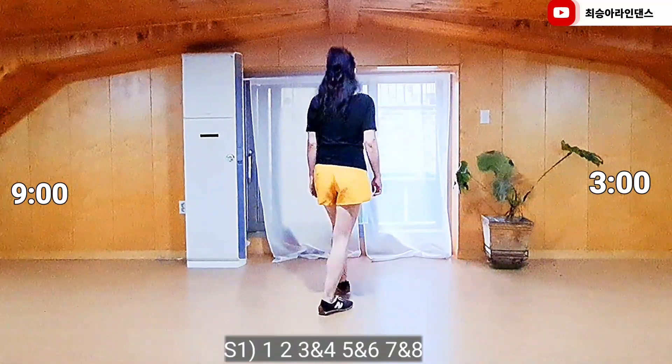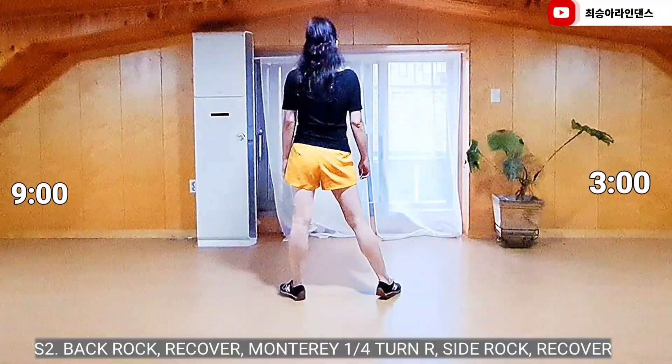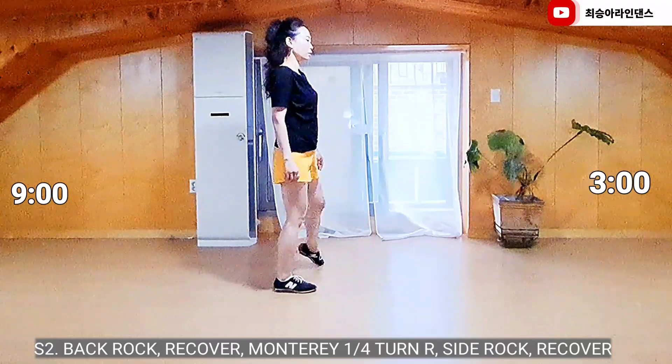1, 2, 3, and 4, 5, and 6, 7, and 8. Section 2. Right foot, back lock, recover, carotan to right, Montreal turn.